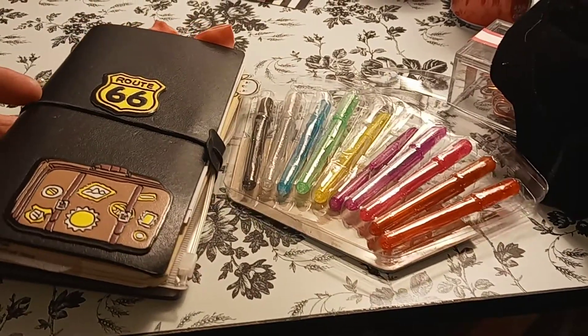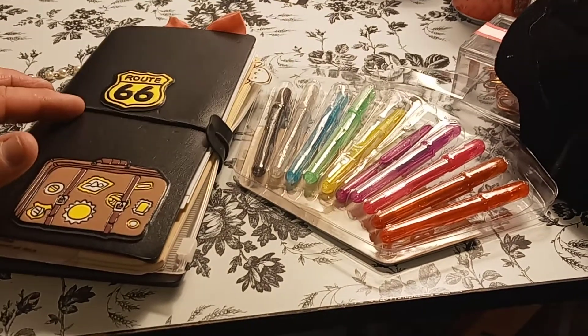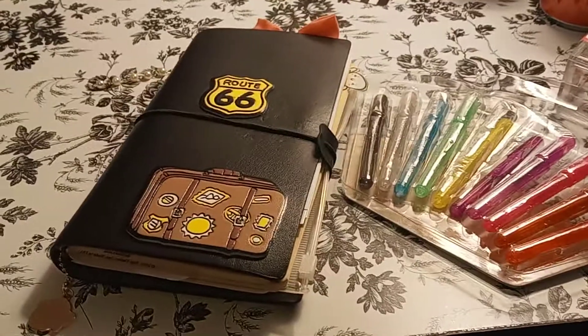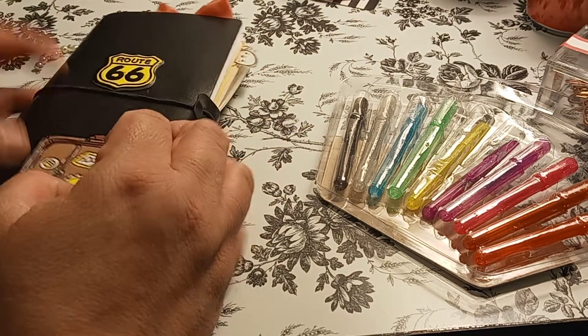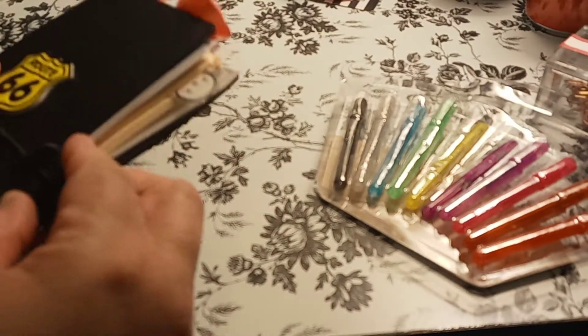It would be nice to show you the journal. So we're going to do a pen test in here. I like to do pen tests on all kinds of papers that I'm going to be using. So whatever journal or planner I'm using, I like to do pen tests to see what pens are good with it and what pens are not.